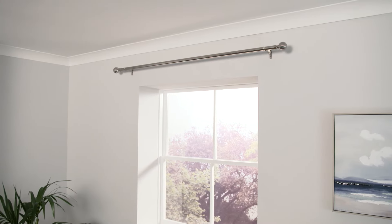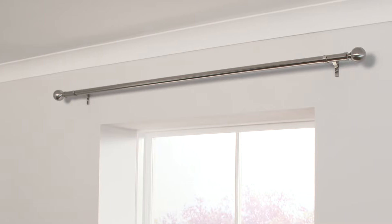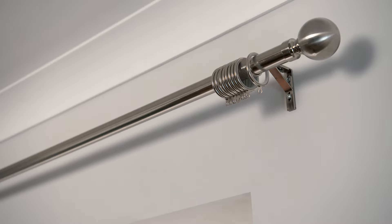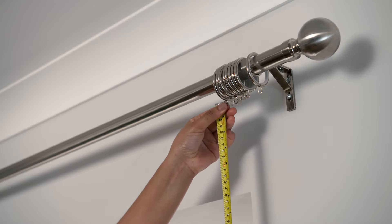So for example, the pole I've measured here is 160 centimetres, so I've chosen ready made curtains that are 117 centimetres pack size. Now let's work out the drop. For pencil pleat curtains, you should always measure from the eye of the curtain ring or from the top of your track.